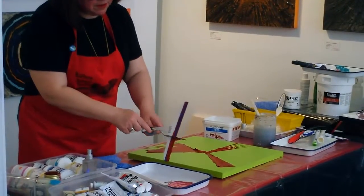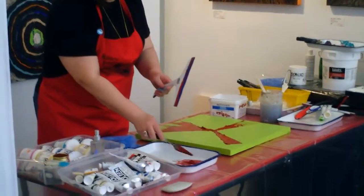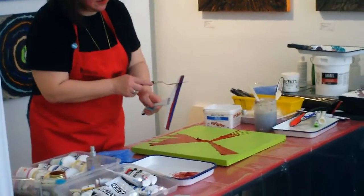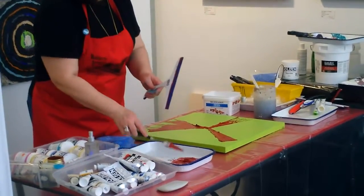Repeat and vary, right? That's kind of the heart of this — not that the paint would allow me to make anything look too identical.